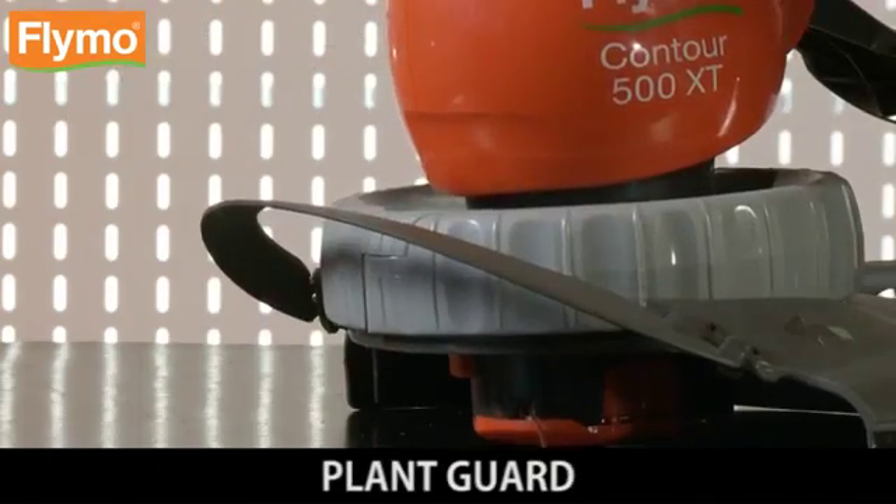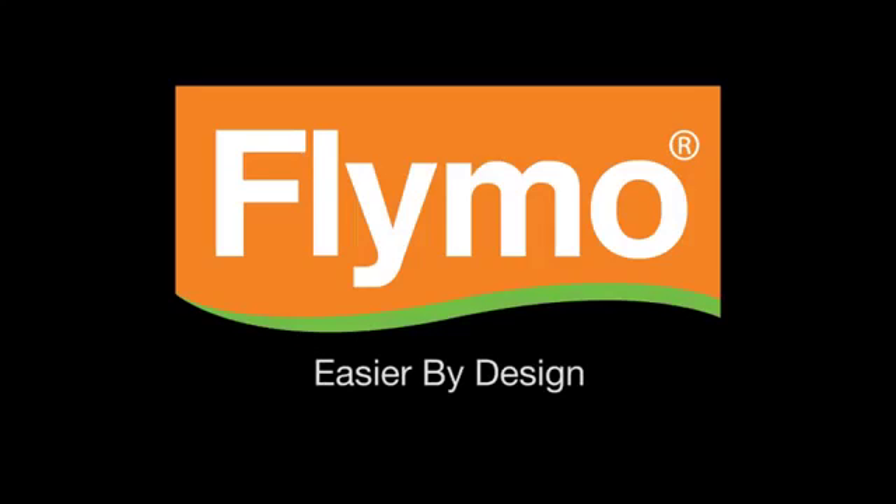Plant Guard: protects plants and trees. Flymo — easier by design.